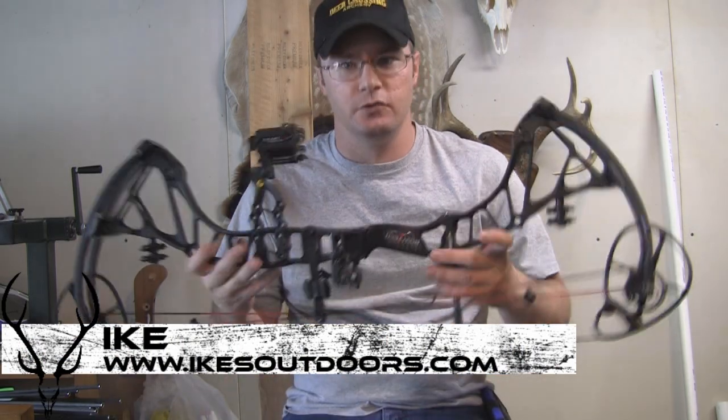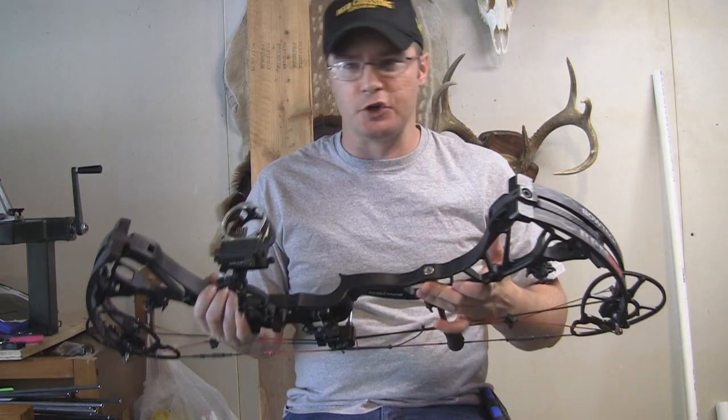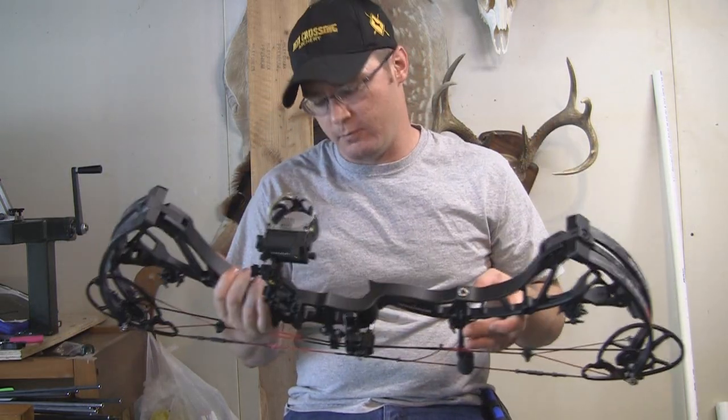Hey guys, Ike here from IkesOutdoors.com. Today I'm here to do a review on the new RPM 360, the new Center Pivot Extreme Bow from Bowtech.